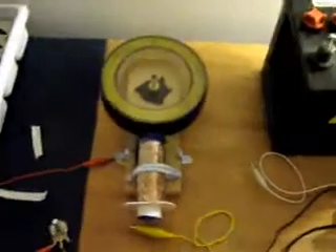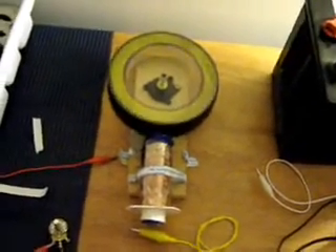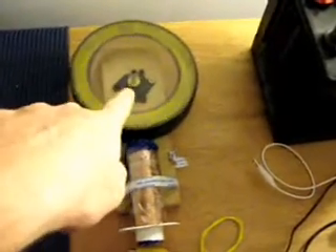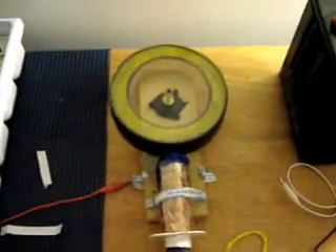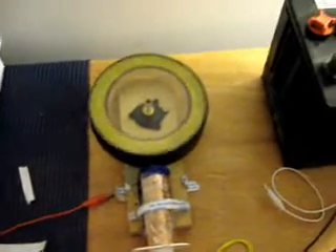Hello everyone. This is my SSG. I've got a new stator I'm trying out. It's got eight poles on there and they're in a Scalar North configuration — Sharp North — with the two magnets pushed together.